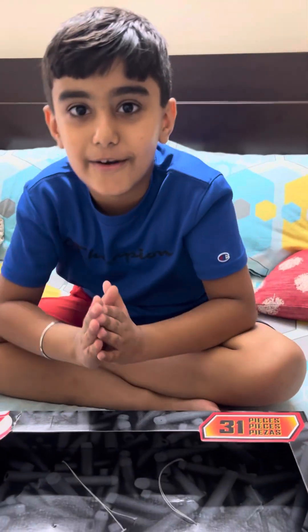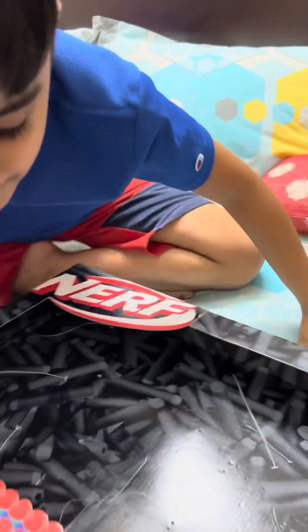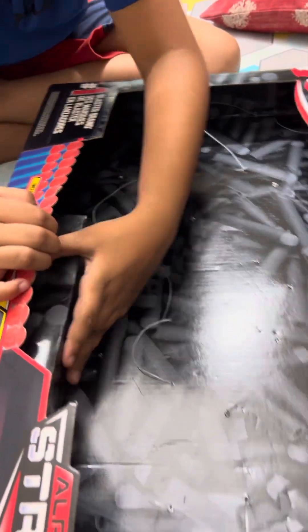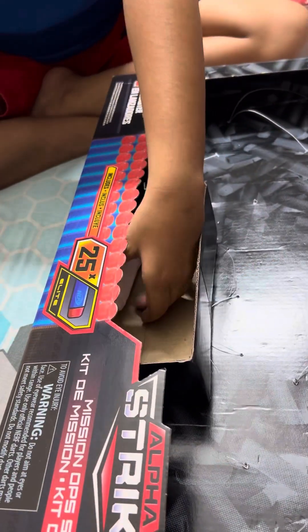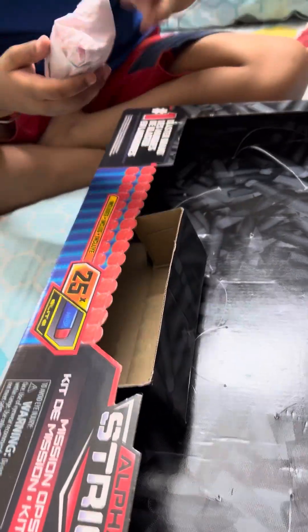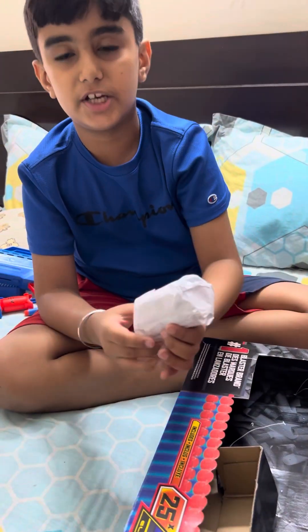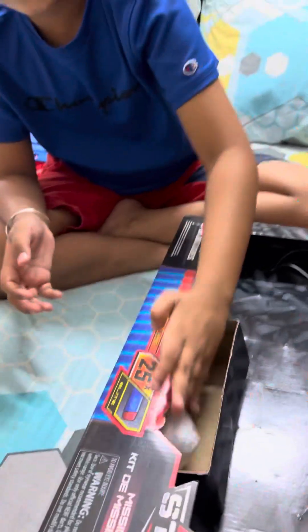I wanna show you a secret. Here is the box, and when you pull this up and find this, take it out and put your hand in — you get three ammo in it. I don't wanna open it because it was very hard to put it back in the plastic.